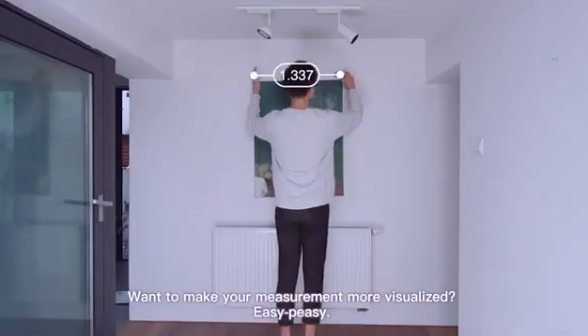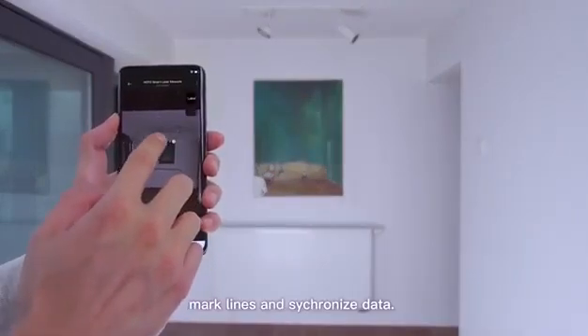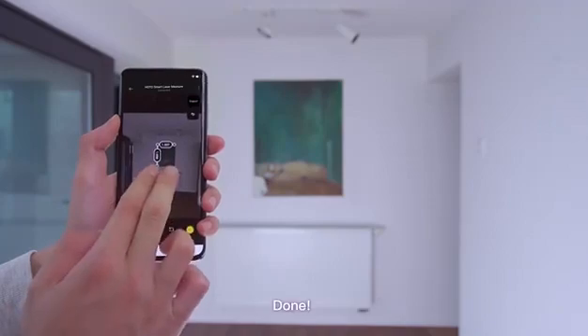Want to make your measurements more visualized? Easy peasy. Take a picture, mark lines, and synchronize data. Done.